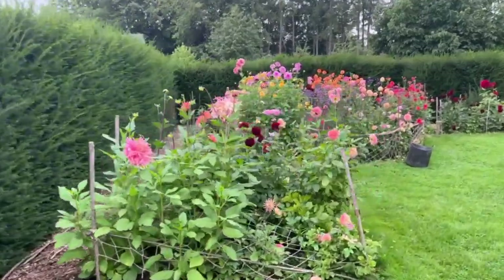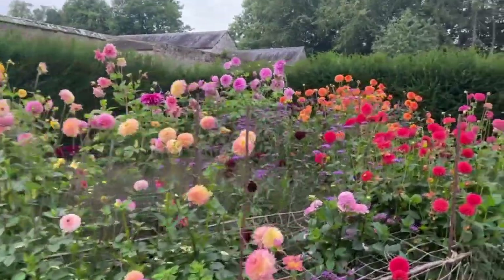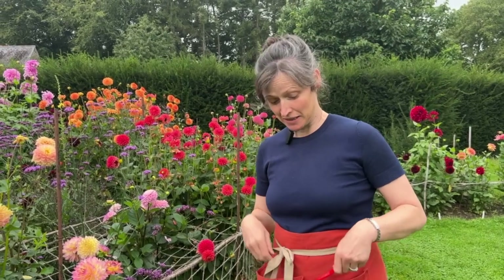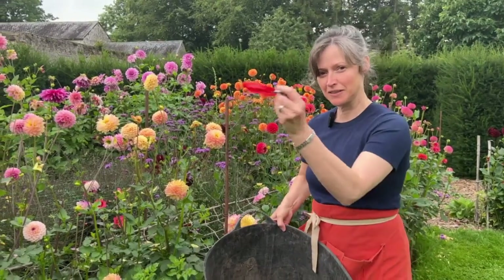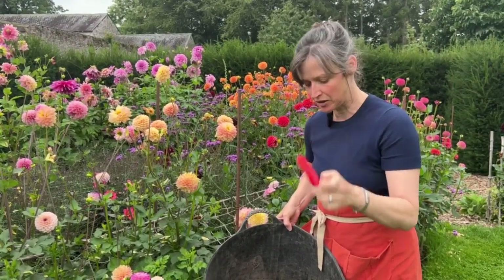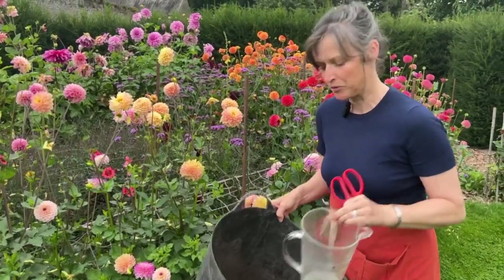Right, I'm going to do some dahlia deadheading as promised and I'm going to show you how I do it — it's very, very straightforward. I'm standing right by them now so I'll show you. Here they are. I haven't deadheaded them in a few days and there's been a bit of rain, so some of them are looking a little bit battered and ready to be sorted out. I've asked Tom to film me — he'll either chop my head off or he'll forget to press record. I've got a little pair of snips — you can use scissors but these are generally a bit sharper and better. I've got a trug and a little jug of water, just in case I want to pick a few as well, and the trug I'll put the deadheads in.